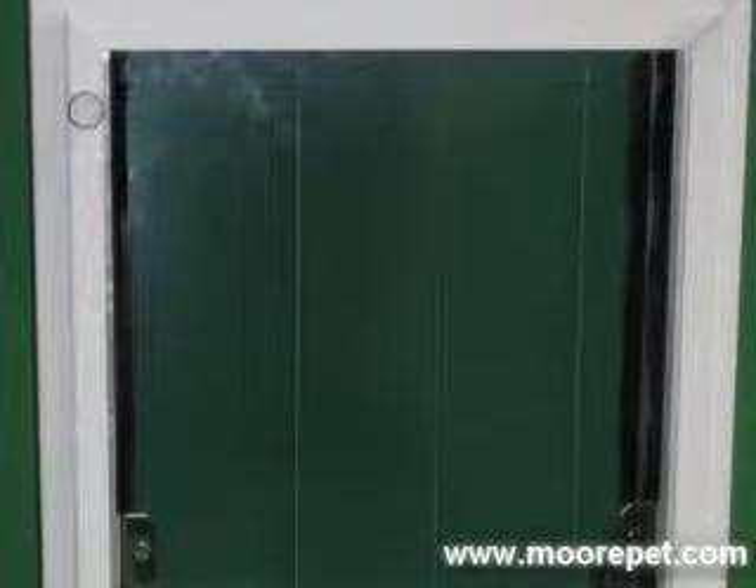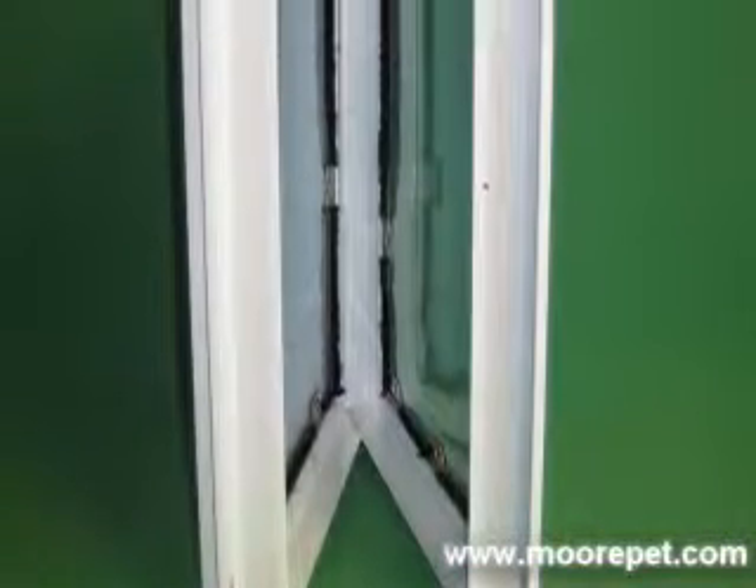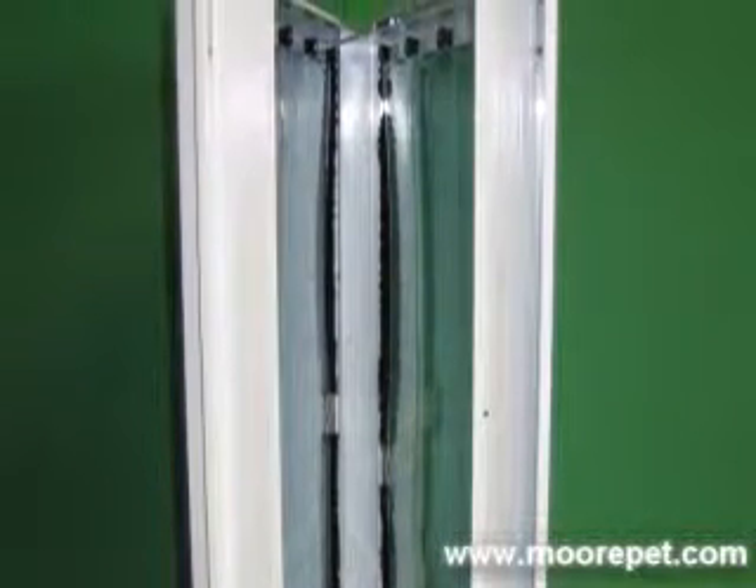The door mount model is made to be installed into doors that range in thickness between 1 1/4 to 2 inches thick. The frames of the Max Seal are self-adjusting, easily fitting on any door style including metal, solid wood, hollow, or insulated.